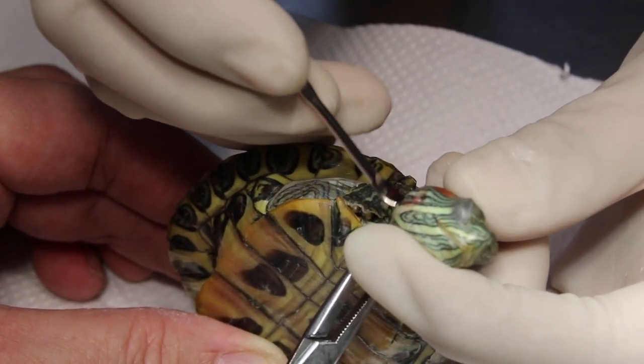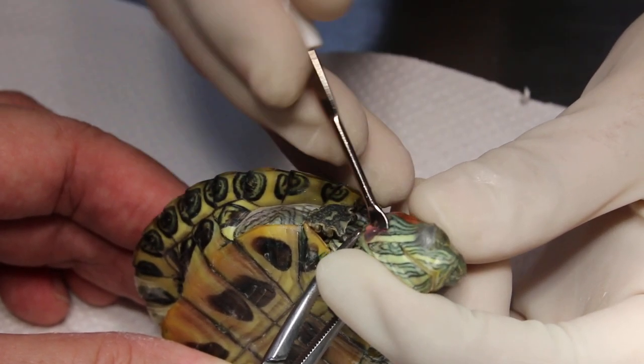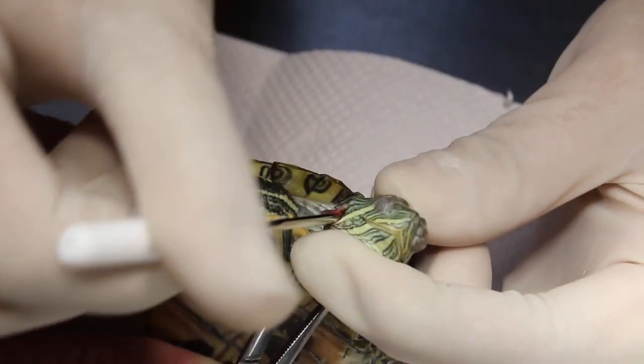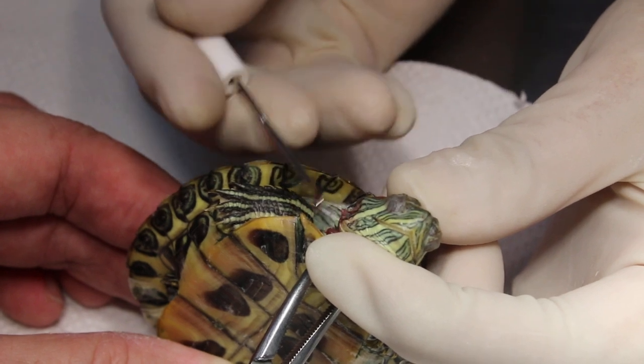This one is quite a small operation, don't take too long. Finish. Take it right in, okay.